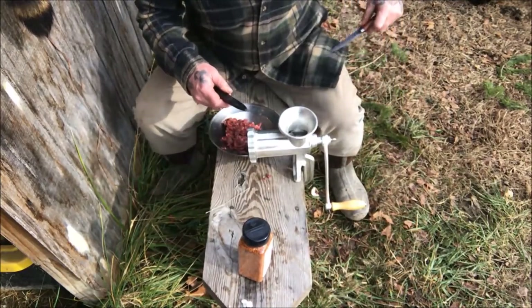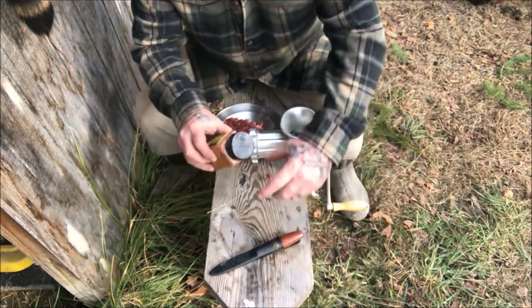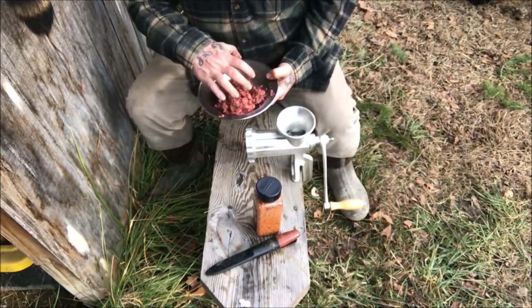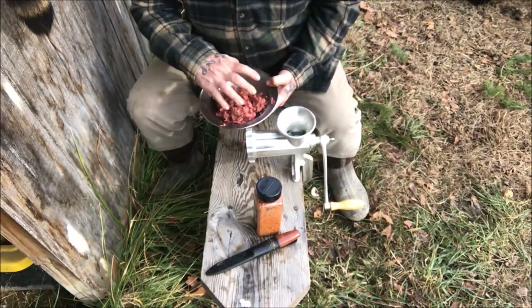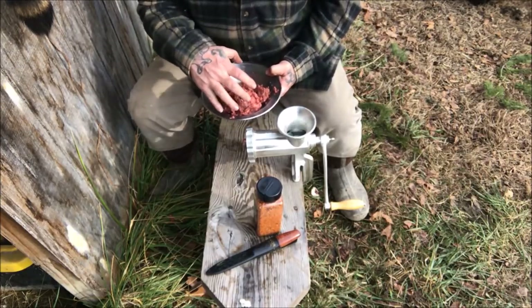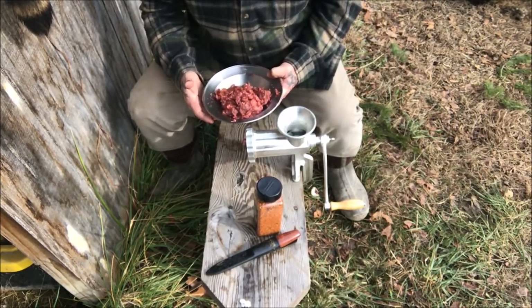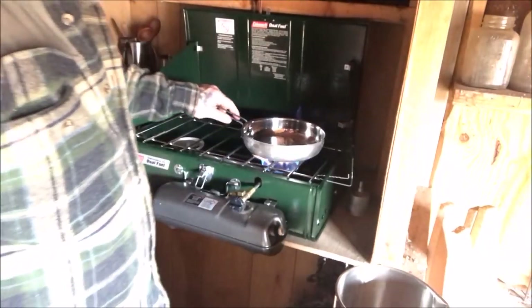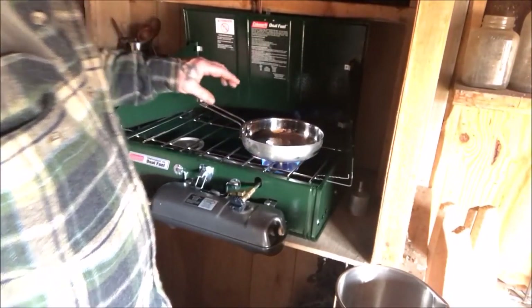Once we get our meat ground up, we're going to take some roasted garlic and herb, mix it into the meat, and knead it up in there really good. Then we're going to let this meat sit for a little while while we're making the other fixings for the meatloaf.